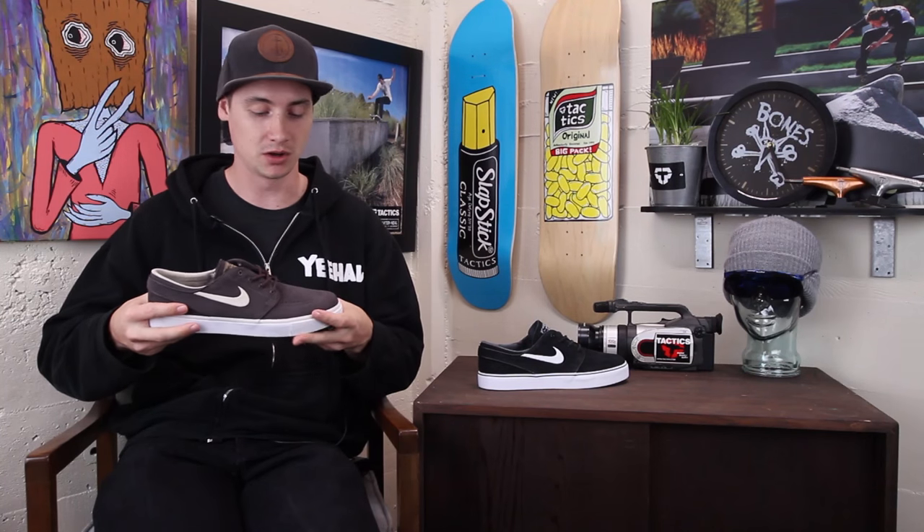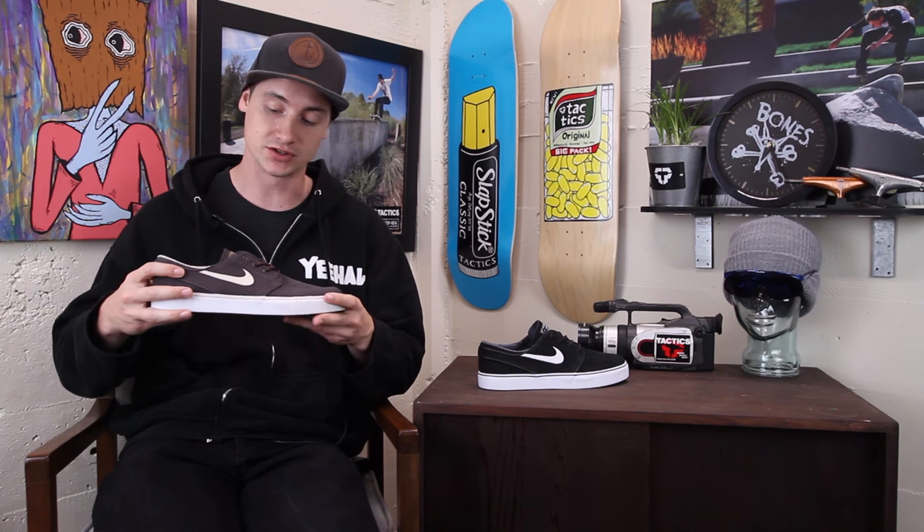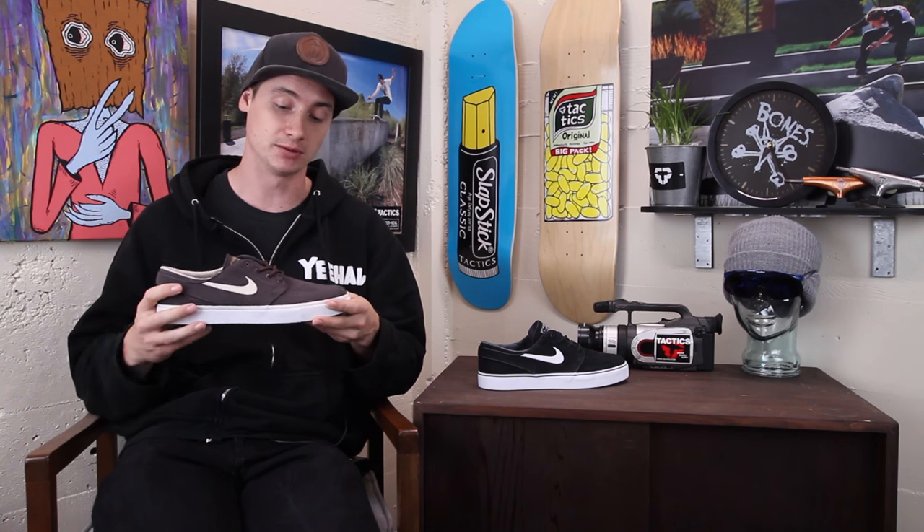Same great Janoski you know and love with some of those classic colorways. We have these two coming out for summer — they'll be here very soon. And then we have a couple more colorways coming out fall and holiday, so keep an eye out for those. If you have any more questions, drop them in the comment box below or head over to tactics.com for 360 views.